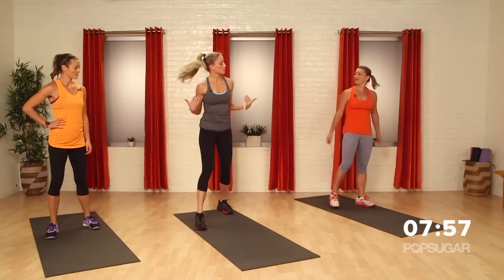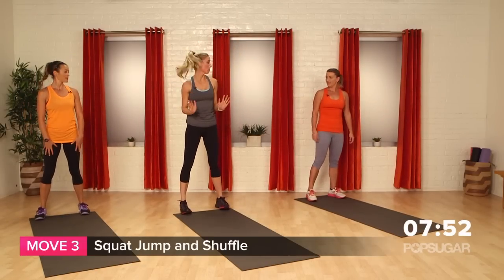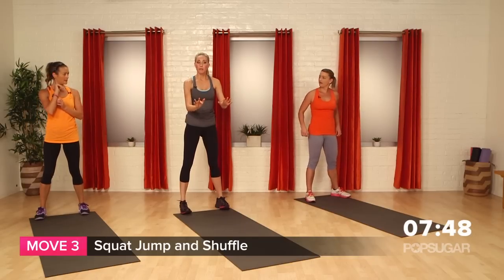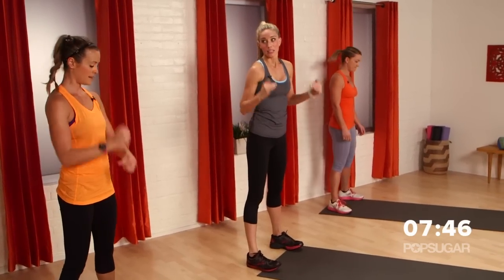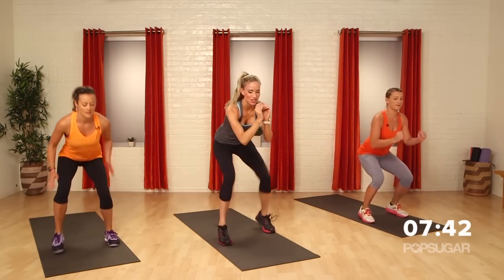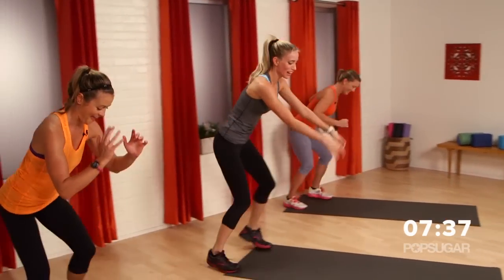Deep breath, next move. Let's step to the back so we have room in front. We're gonna go into a squat jump and shuffle back. So the trick here — take that big jump forward but don't land heavy, light on the feet. Big squat jump, and now shuffle it back. And shuffle, shuffle, shuffle back.